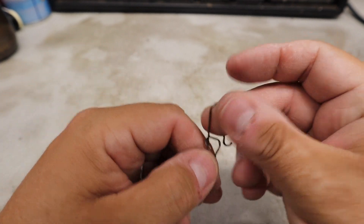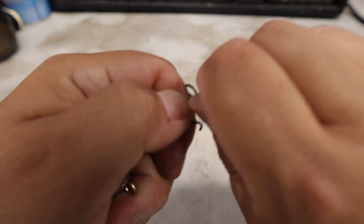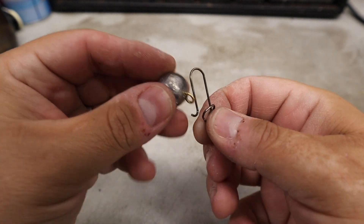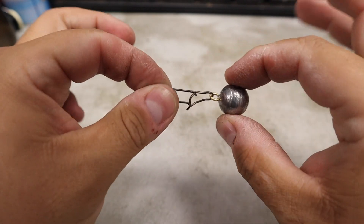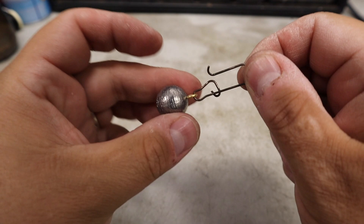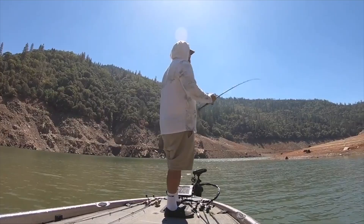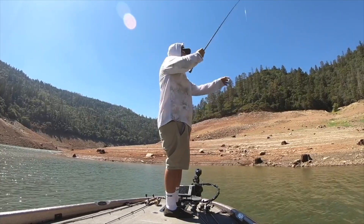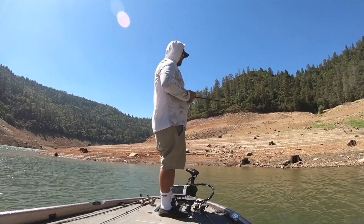What I do: I'll take the snap, open it up from both sides, loop it through, and close it off. And that's it. I'll stuff this in my pocket and have it ready to go throughout the day. So when I do get hung up, slide this weight down your line, and by the time it hits your bait, seven or eight times out of ten, it's going to knock it free.